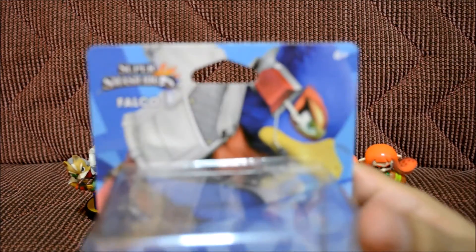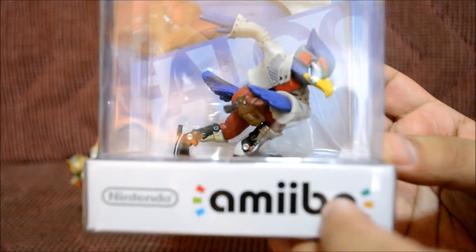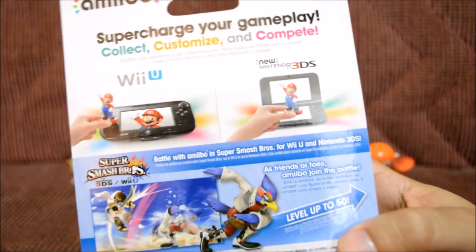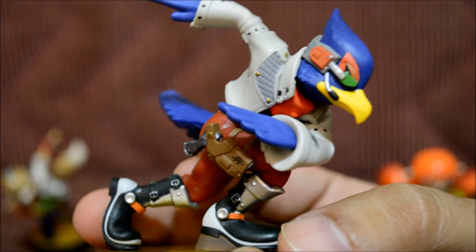The package is pretty self-explanatory — it says Falco on the front, Falco amiibo, and all the usual stuff on the back. Let's go ahead and unbox it because we want to see the amiibo more than anything, and I'm super happy I got this one.